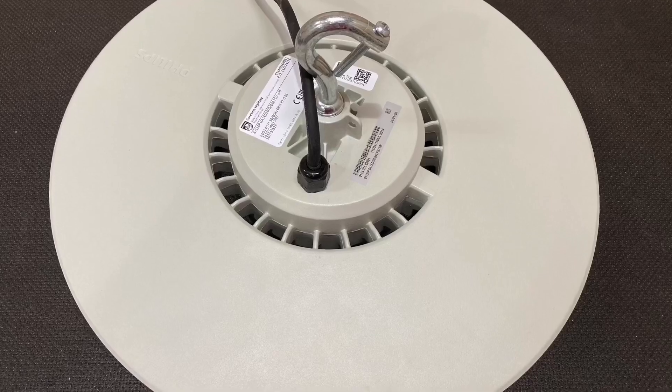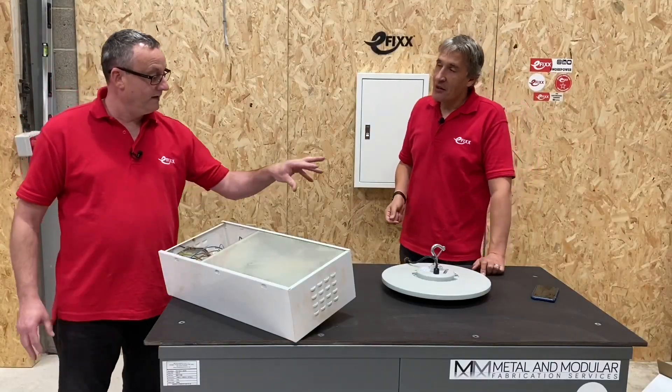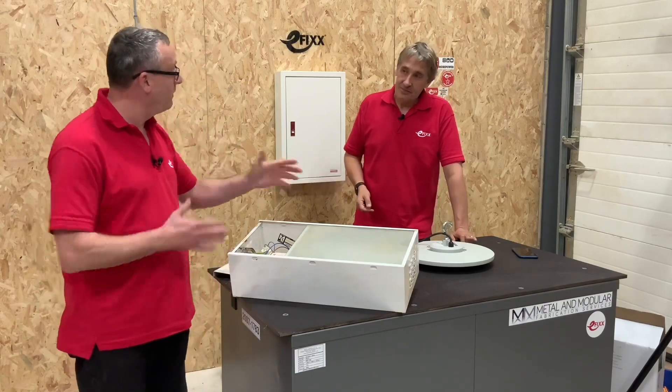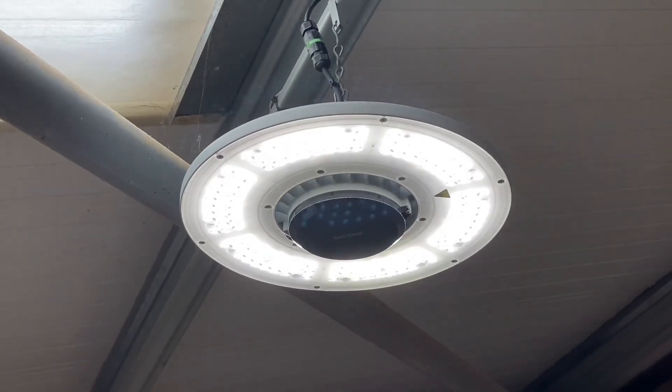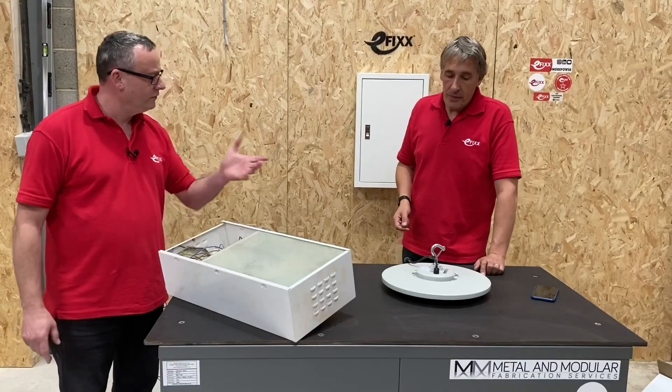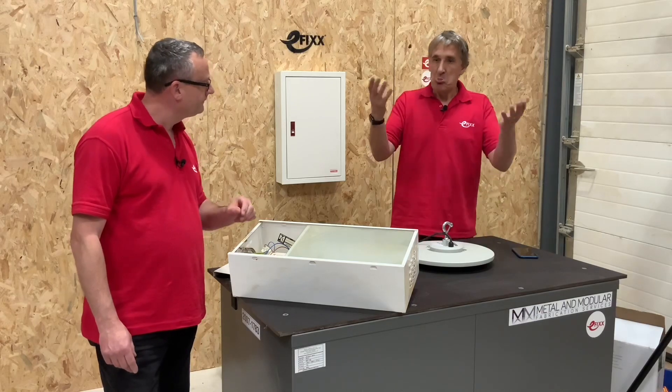Now we've moved to LED, things have changed. What you're really saying is we're not going to go into the fitting and look at those components, but we may still need to replace it — maybe in a warehouse like this — and make sure it matches the other fittings. That's where the service tag will help us.